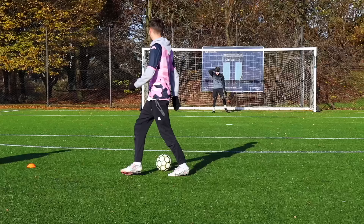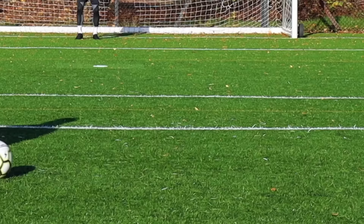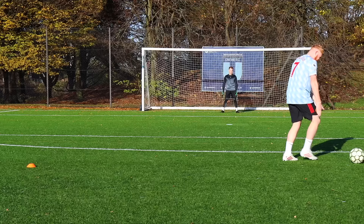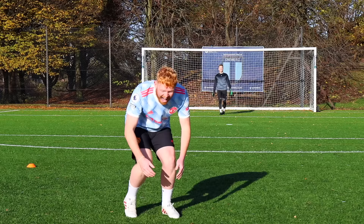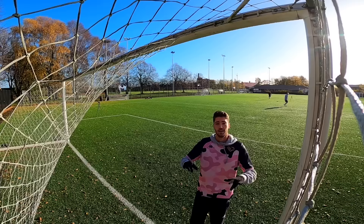We then decided to have a few more shots with the ball after he knew what it was. I felt so bad, but he took it well — what a legend.